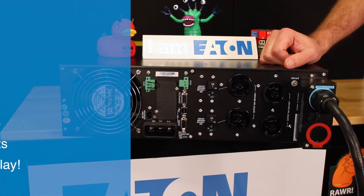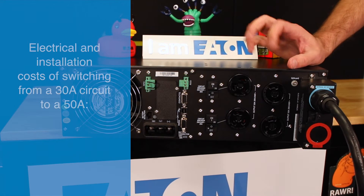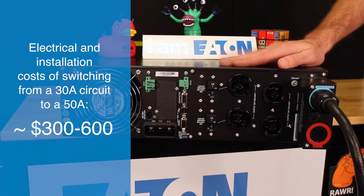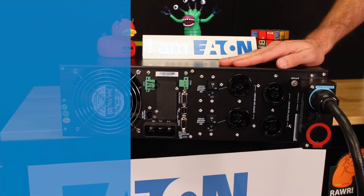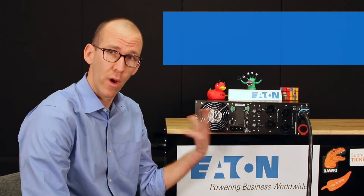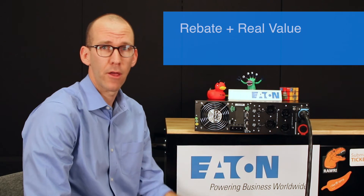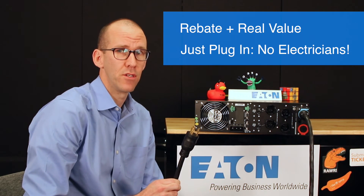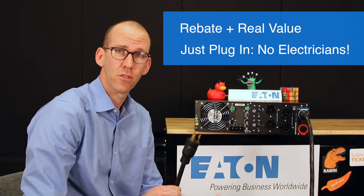We're going to see a lot of customers having issues with competitors' models. It's going to be a great time for customers to really understand what plug-and-play means and understand the value of our UPS. Remember, it's not just about the rebate — it's actually about the way the product works. We have real value: we can plug in, no electricians needed, very easy. If you have any questions, just let me know.